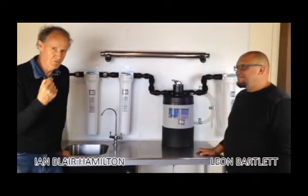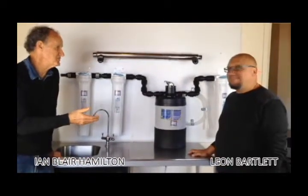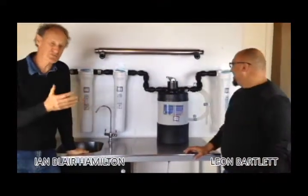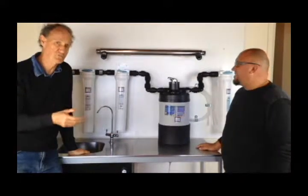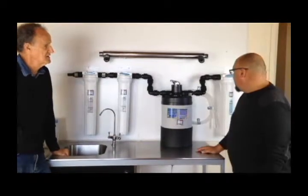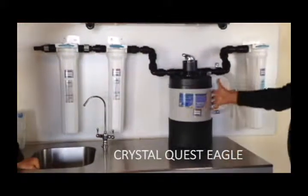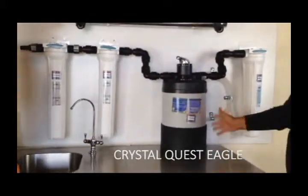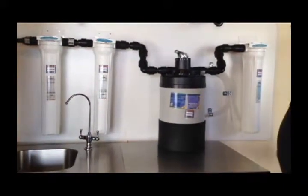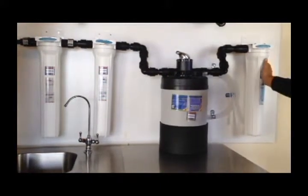We're back. Ian Hamilton and Leon Barford — Leon is our fine specialist and our specialist in whole home water filters. This is a big one here. This is made by an American company called Crystal Quest, and it's called an Eagle. It's a whole-of-house system. This takes the water — similar but much more sophisticated than our twin stage system — water coming from your mains through a sediment filter.